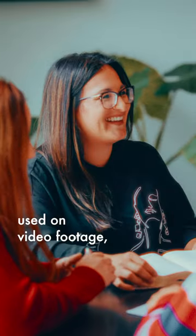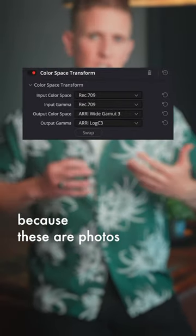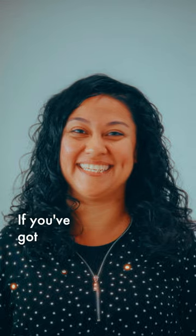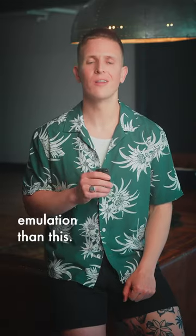And obviously this is typically used on video footage, but I've been loving it for photos also. The key is to change the input to Rec.709 because these are photos on our Resolve timeline and not videos. But just look at the colors and the halation and the grain — gorgeous. If you've got something better for Lightroom, let me know, because I have not found anything yet that produces better organic film emulation than this.